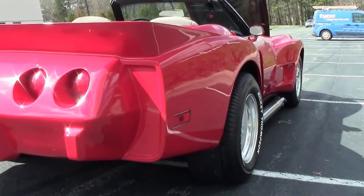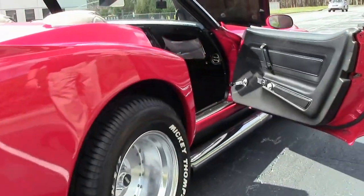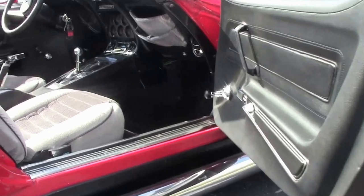Let's show the glory of this car — I'll open the door from this side to get a different view. What a car that is.